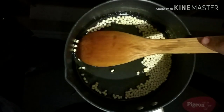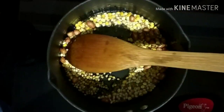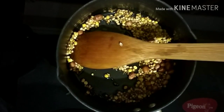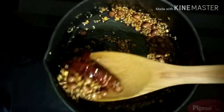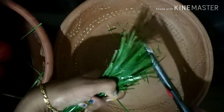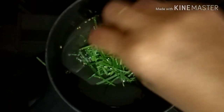First, let's put the main preparation in. After 2 minutes, we will add the remaining ingredients. Add 2-3 tablespoons and mix the green chili. Add 1 teaspoon of seasoning, then cut the garlic and add 2 tablespoons of oil.